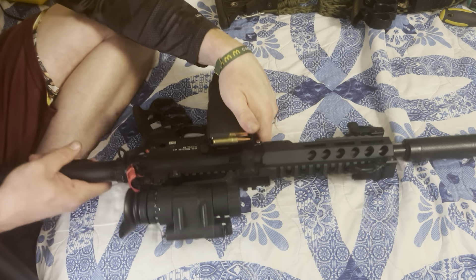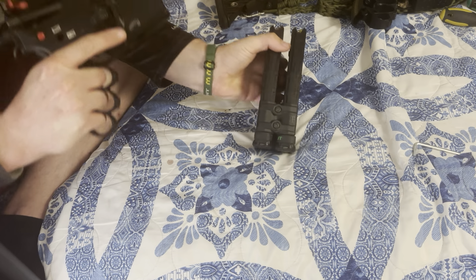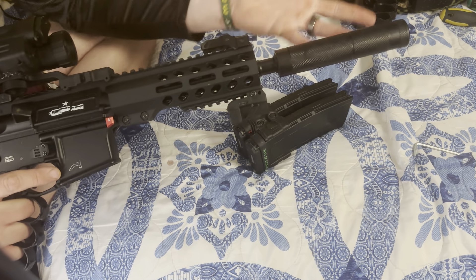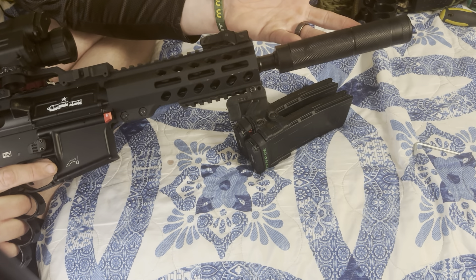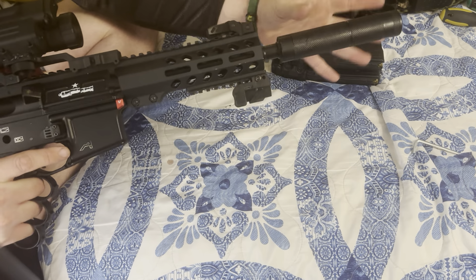All right, friends, here is my 300 Blackout pistol. I got two 30-round mags that are bound together. This is a fake suppressor — it's just a tube, it's empty. There's no baffle system or anything.